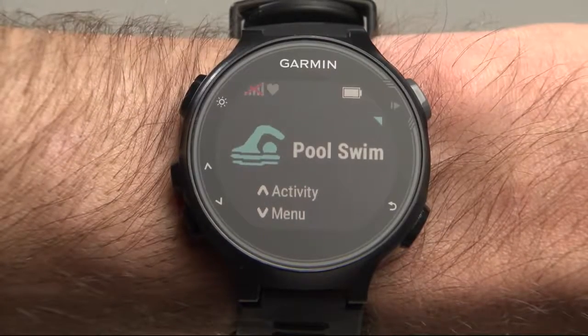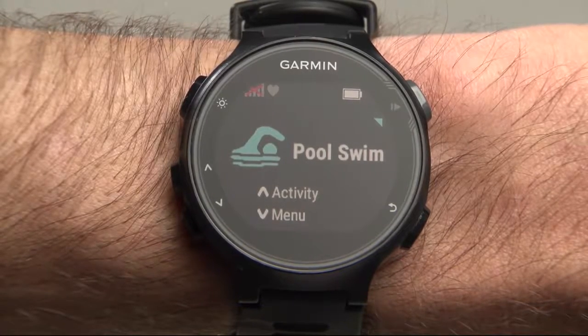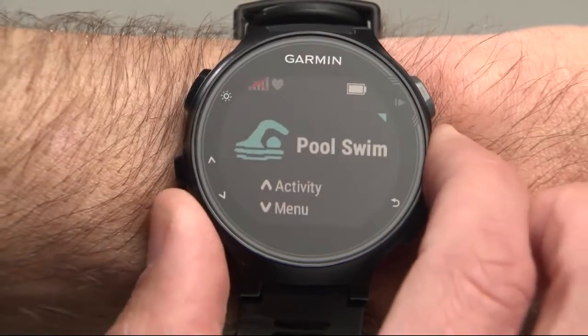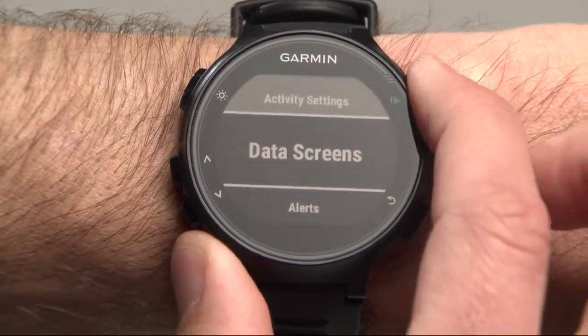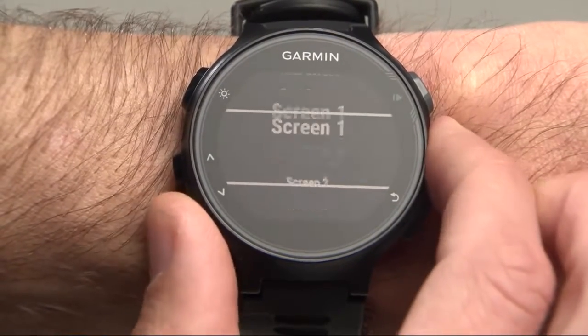You can customize your data screens by accessing the menu as described for setting the pool size. From the Pool Swim Activity Profile screen, select Menu, then Activity Settings. The first option, Data Screens, is where you can select how many screens you can view and what data appears on those screens.